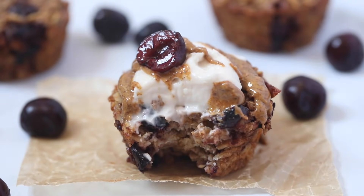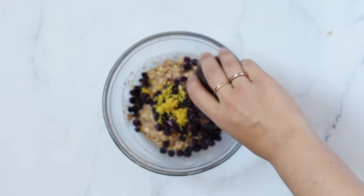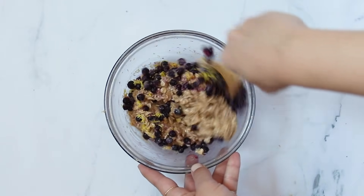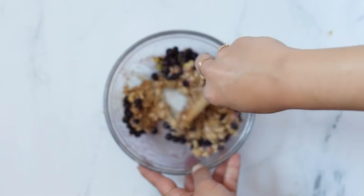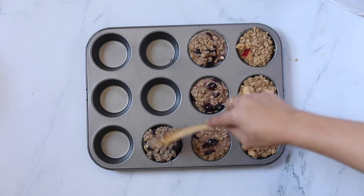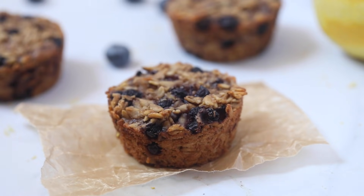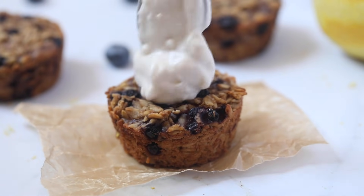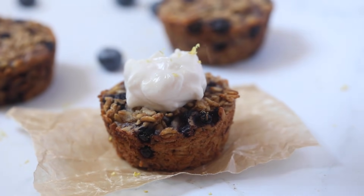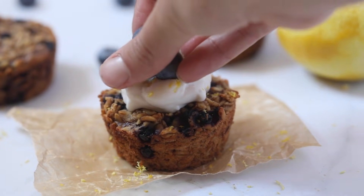Flavor number three is lemon blueberry. We're going to add frozen wild blueberries — you can use any type of blueberries that you want — along with lemon zest. Fold this together, and once it is combined, add it into your baking pan. If you're going to make your whole batch lemon blueberry, bake it up until golden brown, or do what I'm doing here and just fill it as you go. For serving the lemon blueberry, I love to do a dollop of coconut yogurt, followed by a sprinkle of lemon zest and some fresh blueberries on top. It's so good.